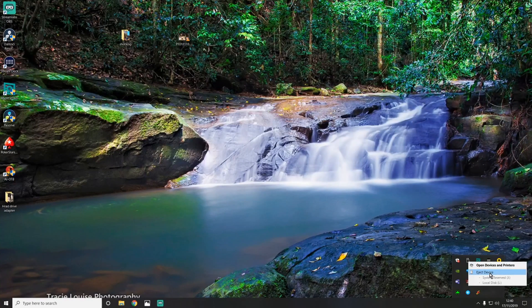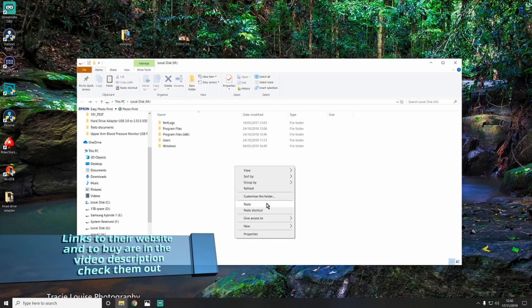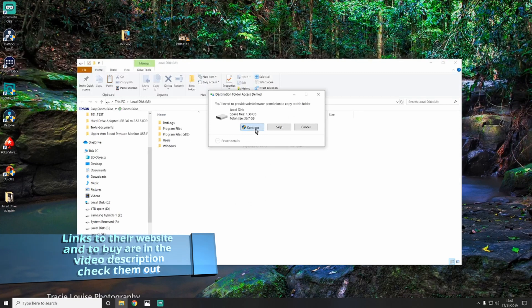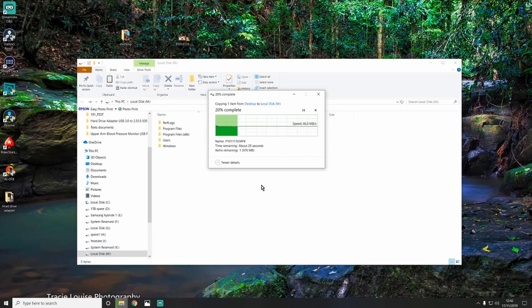Now we're going to try my SSD drive. I would have thought it'd be about the same speed, but you never know. It is a little bit faster, but not much faster - I didn't expect it to be much faster anyway because it would come down to the device itself controlling the speed.